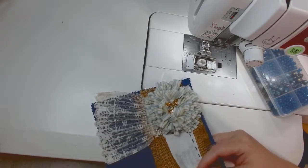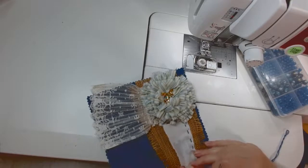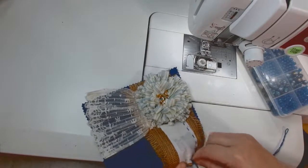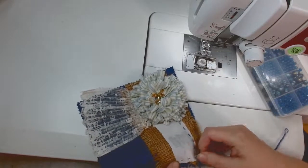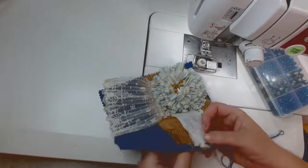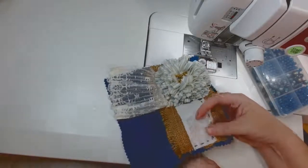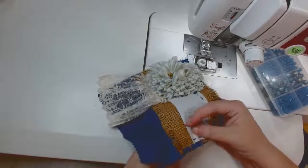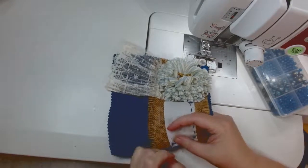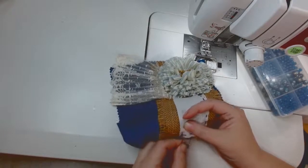I'm trying to do those French knots in the corners again and it just does not want to stay — it pulls straight through. I try again two or three times to get that knot, twisting the thread around about five times and sticking it back through a different spot. It just doesn't want to work. I eventually just move on and continue the running stitch because spirit stitching is supposed to be a happy time and not a frustration.